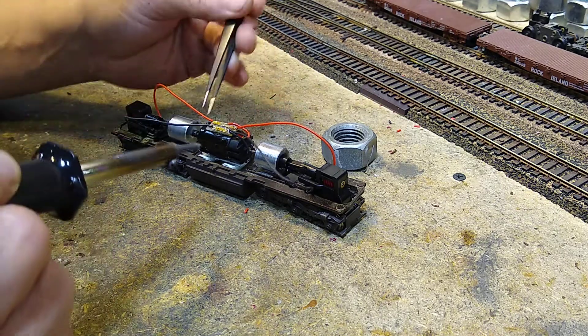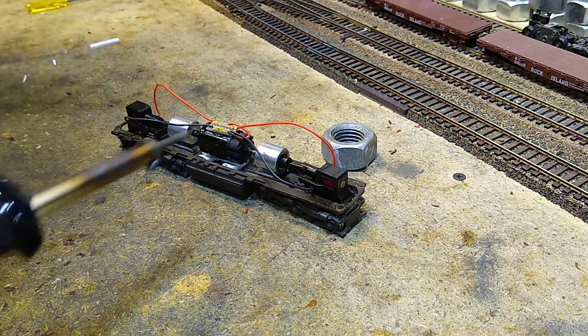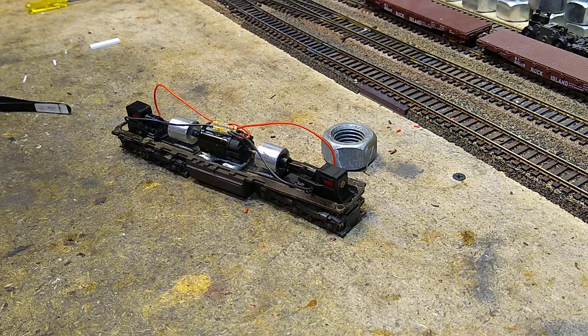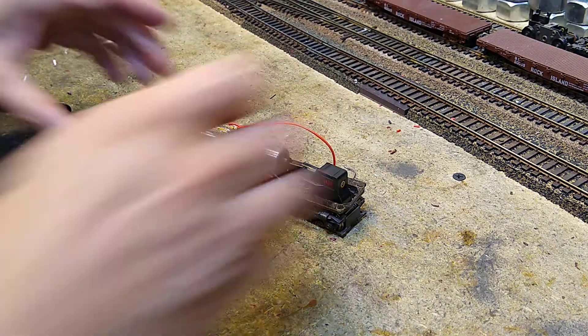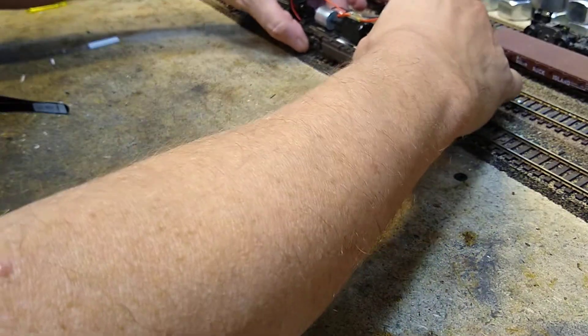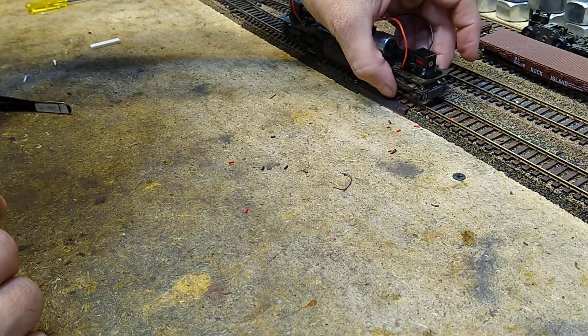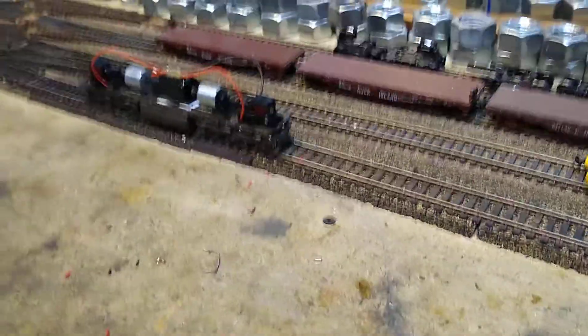And that is exactly what I did not want to happen, but it happens anyway. Is the motor mount all right? There we go. So should we try it? Let's see if this baby fires up.